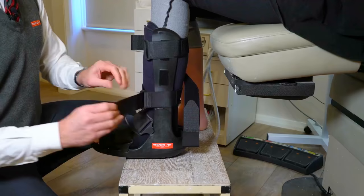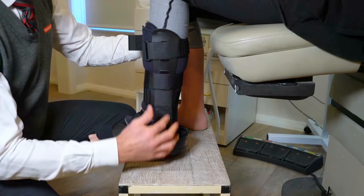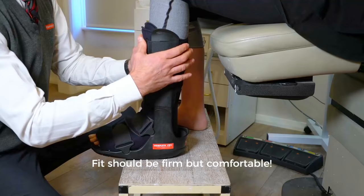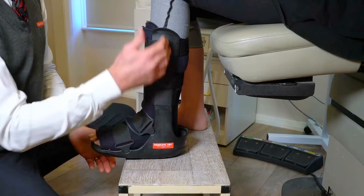That immobilization helps with the healing. These three straps up here are circumferential straps — essentially what they do is pull the uprights into the leg, and that helps take weight from the leg down the uprights into the bottom of the boot. Straps should be firm but comfortable. On the bottom of the boot we have a rocker sole that allows you to transition from heel to toe easily when walking, and that's the reason why we can get you off the crutches.